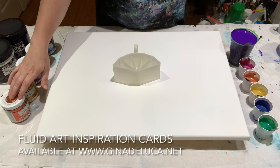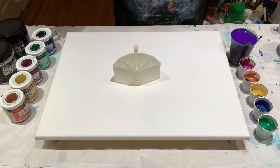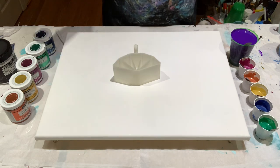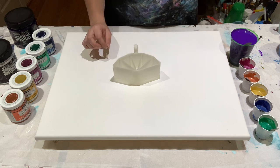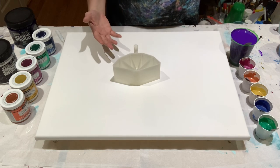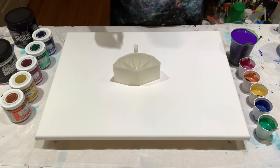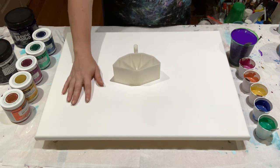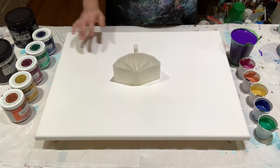The purple I have here is a mixture of dioxazine purple from Basics with just a touch of titanium white to brighten it up a hair, because it does dry almost black. This will brighten it up just a bit, and when it dries it looks more purple — a deep purple but not too dark. I'll put a base coat down and then have the purple as my background color in each cup.